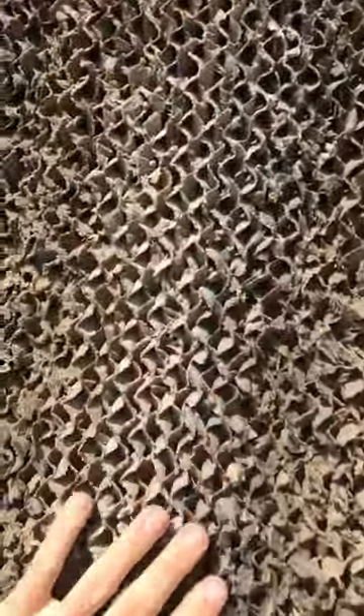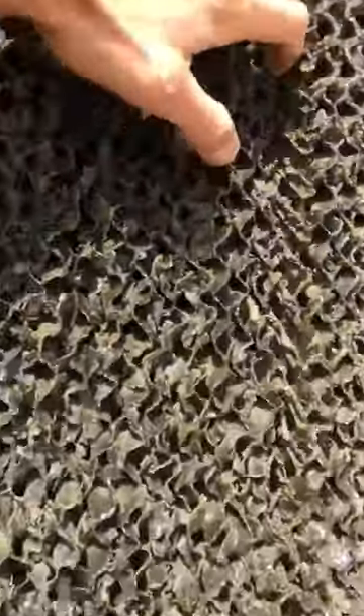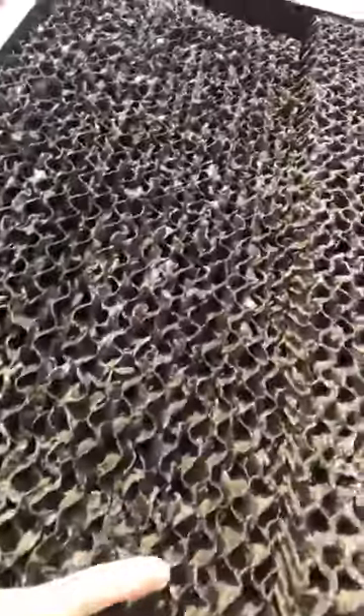You can see that the water is not reaching all areas. For example, here there is water, but here there is no water — and you can see it's already clogged from inside. And here, see this one — it's already damaged.